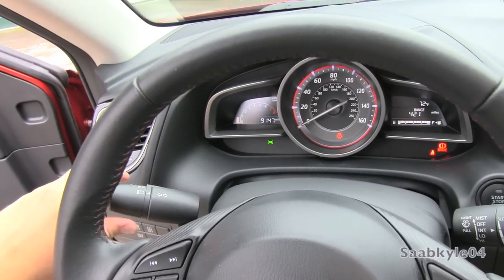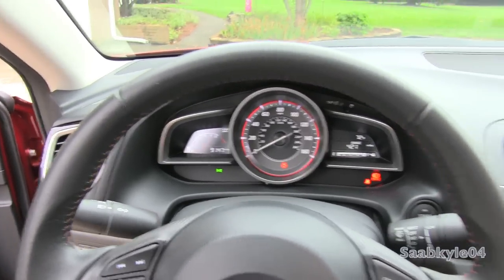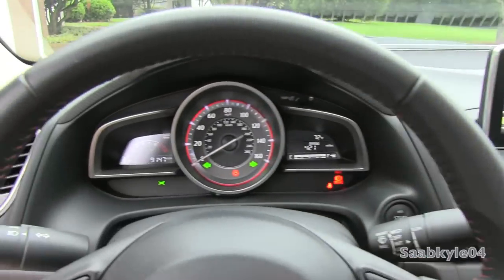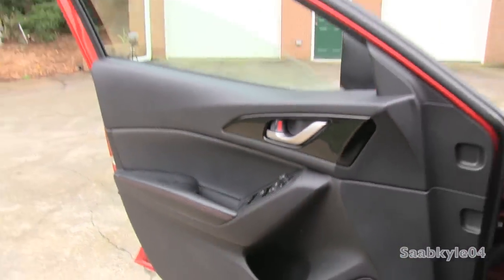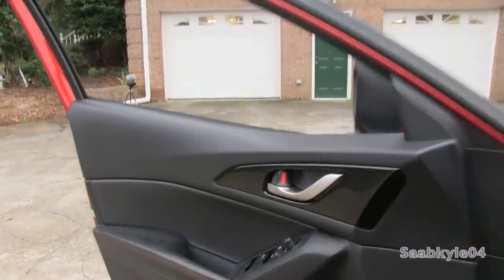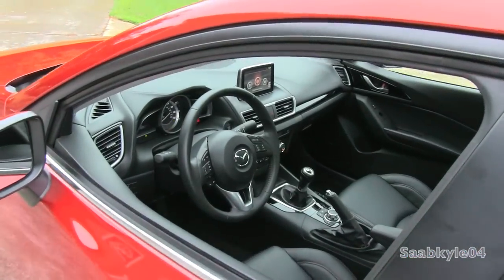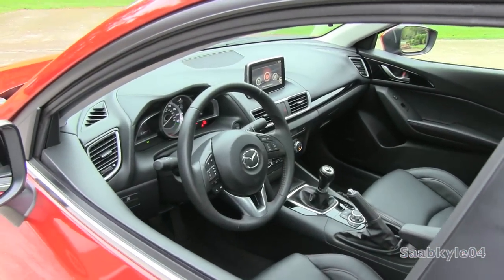We're going to flip on the projector halogen headlamps. Automatic xenon units are also available, as well as fog lights. Hazards are located in the middle of the dash. The automatic driver's side window is standard. As we check out the exterior, the vehicle will chime a few times, letting you know it's lost the protection of the proximity key fob.